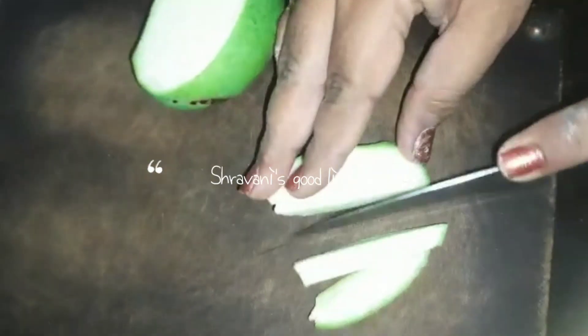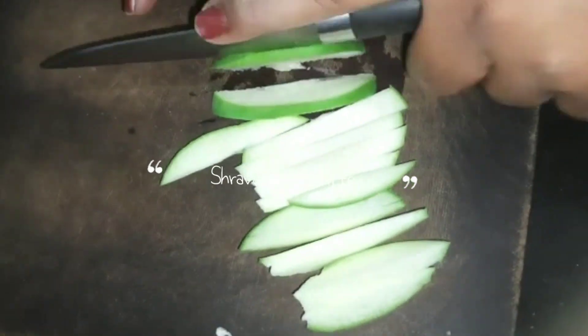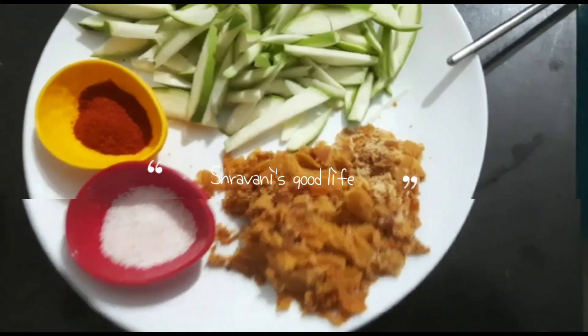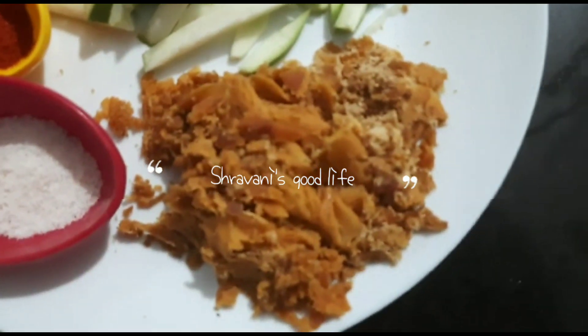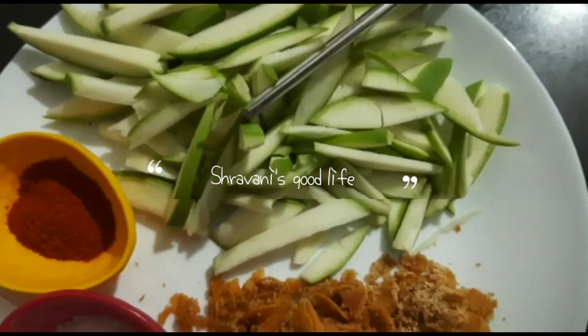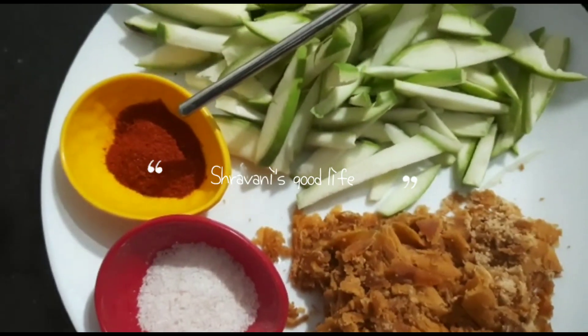I want to share this recipe with you today. We make a good onion — it is very tasty and sweet, and in the warm water it will be very tasty. What we have to do is cut some of the curry, then we will take jaggery and onion. I have cut some of the curry and brought chili powder and numak.